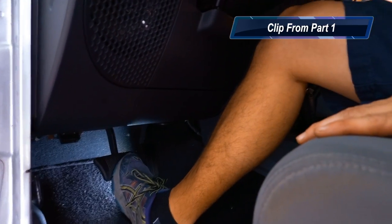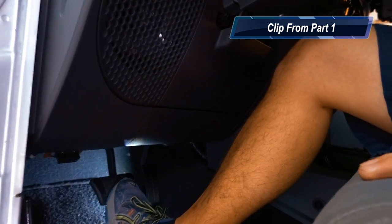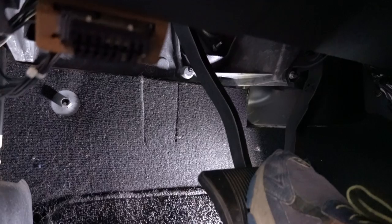Basically it has a bad brake booster. If you hit the brake like this, it doesn't take very much to engage the brake. I'm going to push it in a little bit - hopefully you can hear that. Today I'm going to show you how to pull that out and replace it with a re-manufactured one.